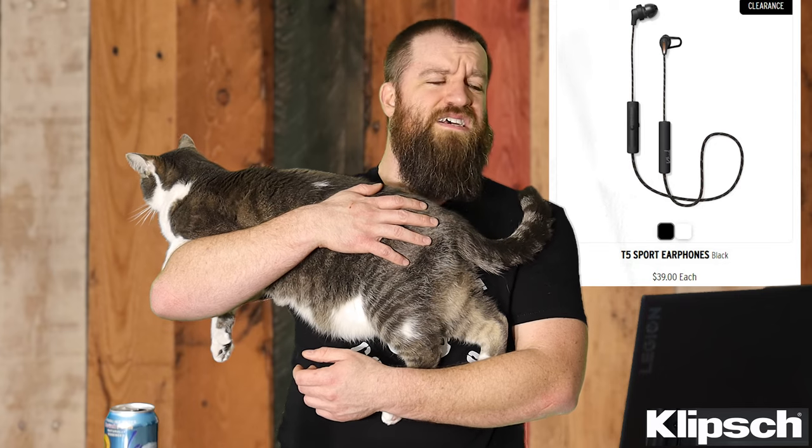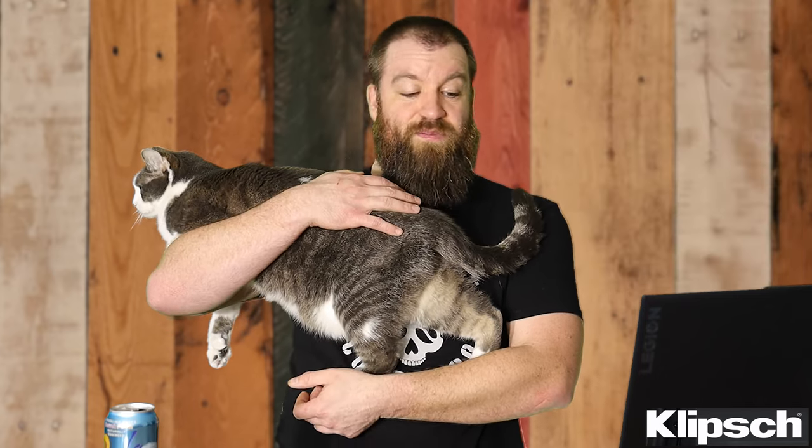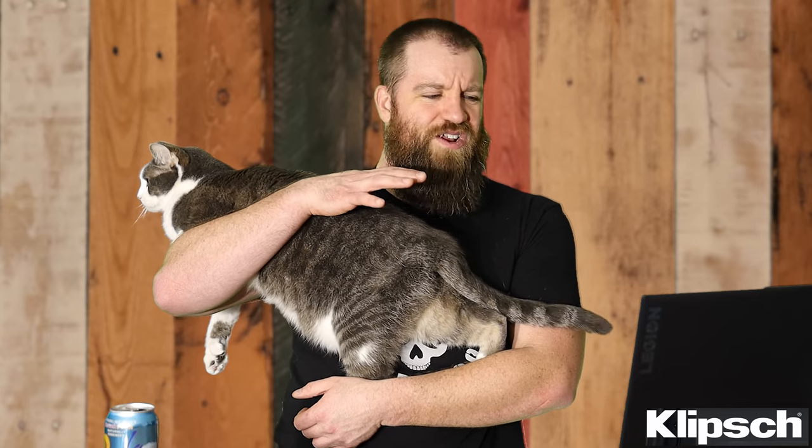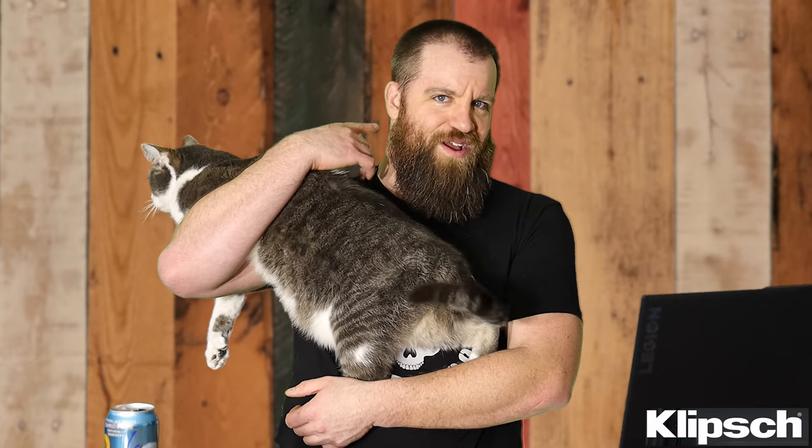These are outlet/clearance models so I don't know how much longer they'll be available on their website. At $39, I went ahead and bought two pairs because I love them. The only thing that's a little annoying is when you're sitting in a chair you can kind of hear the cord rubbing on your neck or shirt. And sometimes, if I'm leaning against a headrest, I can feel like my heartbeat through the earbuds — not sure if that's just me.